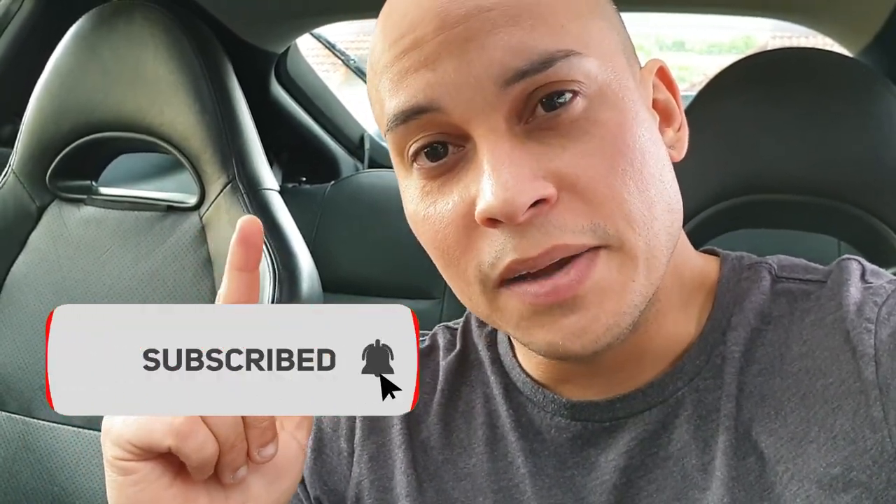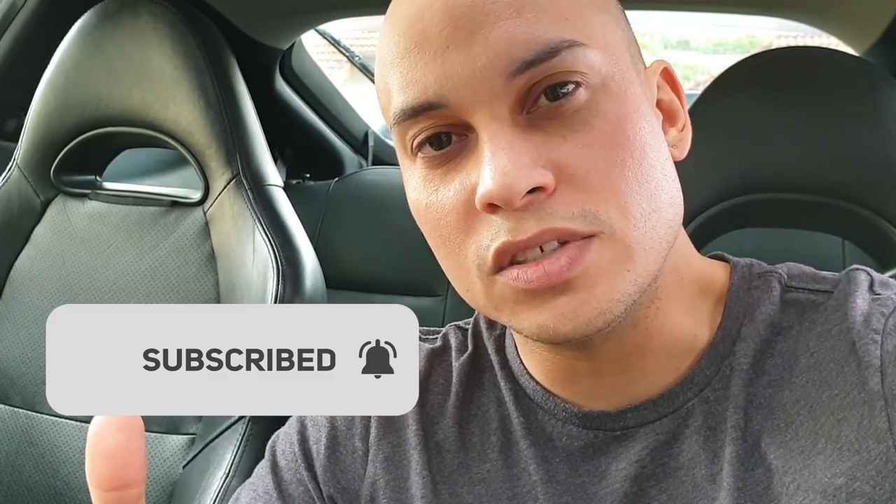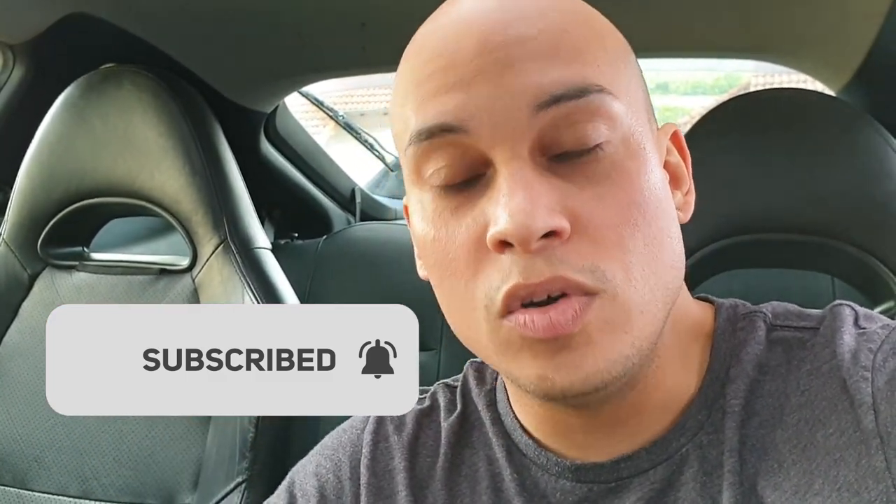If you're new to the channel, please subscribe. I think I have around 113 or 114 subscribers. Thank you all for your support. Please share and like so I can get more subscribers.